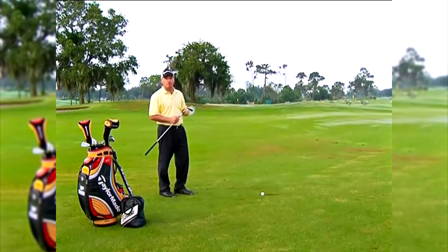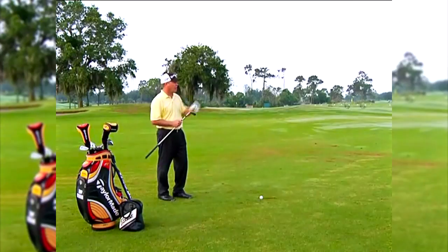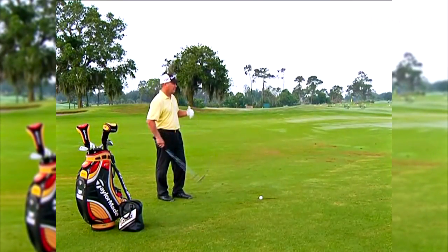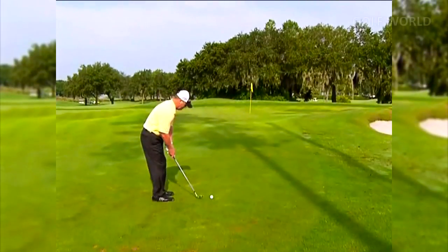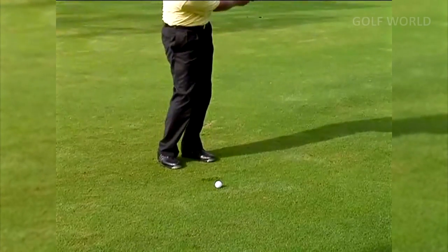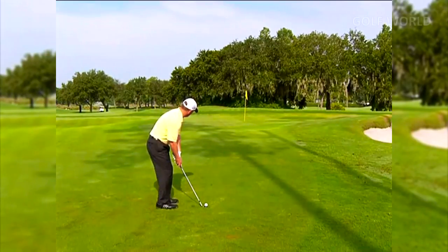I'm going to try to hit a low draw here to a back pin, so I'm actually seeing the ball draw back to that pin. Then I step up to the shot, I feel the shot that I want to hit, and then I simply do it.